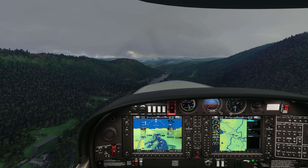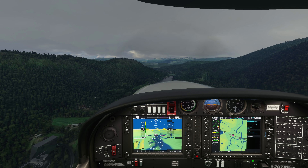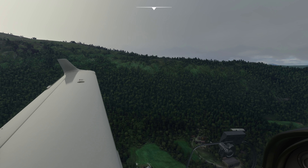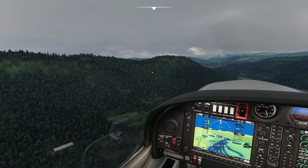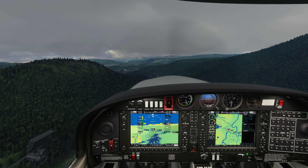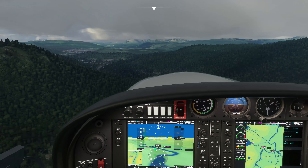Another question that I get very regularly is: Chewy, what's your opinion on the flight model? I'm a flight simulator content creator — I should probably know the answer to these things, but I don't hide that I'm not a real world pilot. I don't know the ins and outs of flight models of real world aircraft and exact specifications as to what is right and what is wrong. But what I can do is give a general opinion on how things feel to fly in the sim, because I do a hell of a lot of flying in simulators. And yeah, the journey of this sim — I certainly feel like the flight model's improved without a shadow of a doubt.